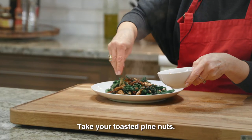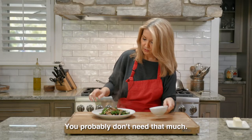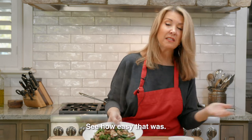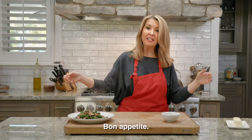Take your toasted pine nuts — this is about a quarter cup, you probably don't need that much, just do it to taste — and there you have it! Voilà, see how easy that was? Your company will be so impressed, and your family will too. Bon appétit!